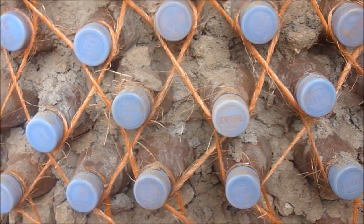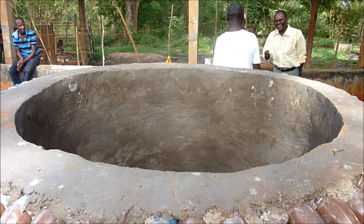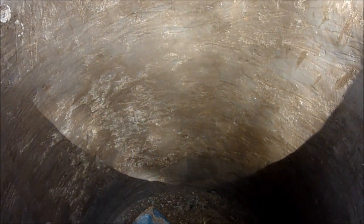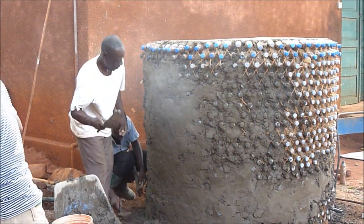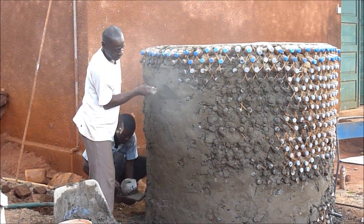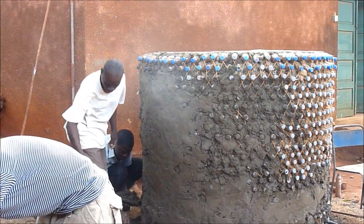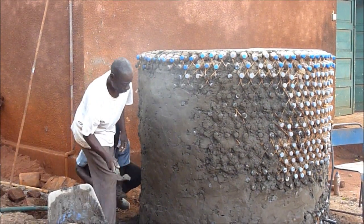For the plaster, you want to use a much higher ratio — perhaps a 5 to 1 sand to cement. We also added some waterproof cement to this mixture as well as some lime to give it extra strength. We did about a centimeter thick plaster on the inside and outside.